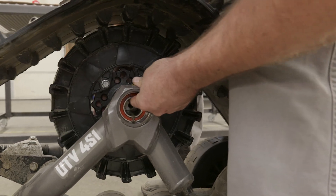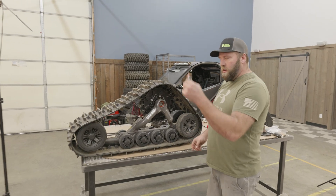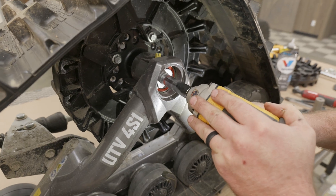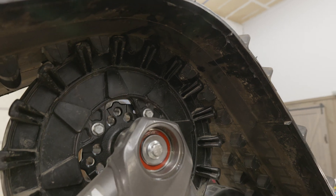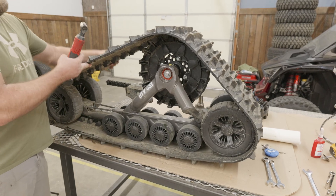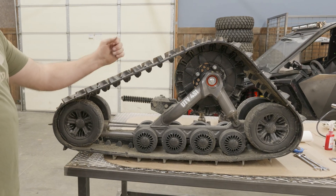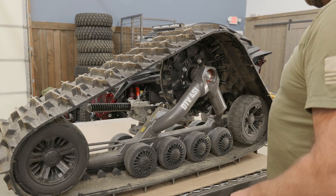Now that the shaft is all lubed up, we're going to bring it in here just like that. You can feel it slide in just like that. New bolt, new washer, Loctited — put this in just like that. Make sure the teeth are matching up on the track because the next step is re-tensioning the track so we can torque this. Same thing with the neutral line — you don't want more than about an inch. This is how I tension them all and they never ratchet on me.